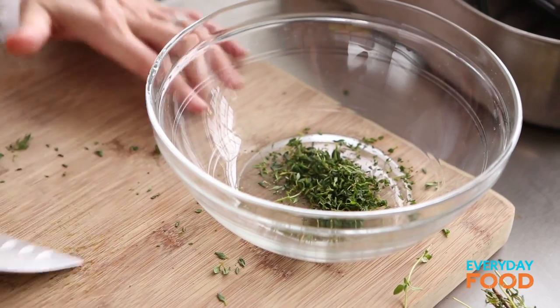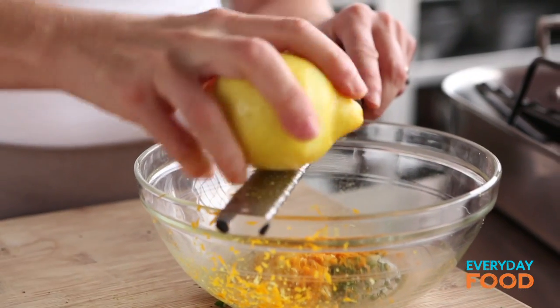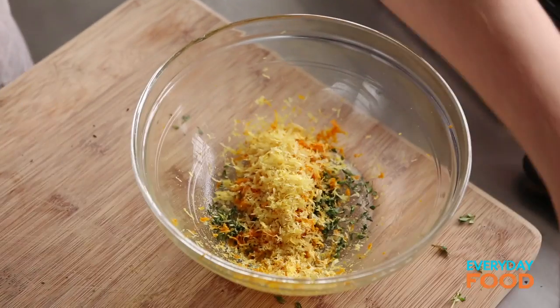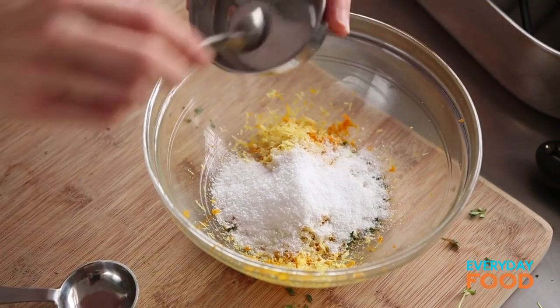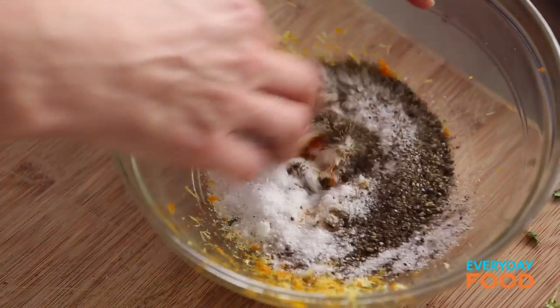To that, you're gonna add a tablespoon each of orange and lemon zest — one tablespoon of orange zest and one tablespoon of lemon zest. It's much easier to zest the lemon; it's kinda hard to zest an orange. Make sure you save the oranges and the lemons for tomorrow in the refrigerator, because you're gonna need the juice for the gravy. To that, add two tablespoons plus one and a half teaspoons of coarse salt — make sure it's coarse salt — and one and a half teaspoons of black pepper. And that's your rub.